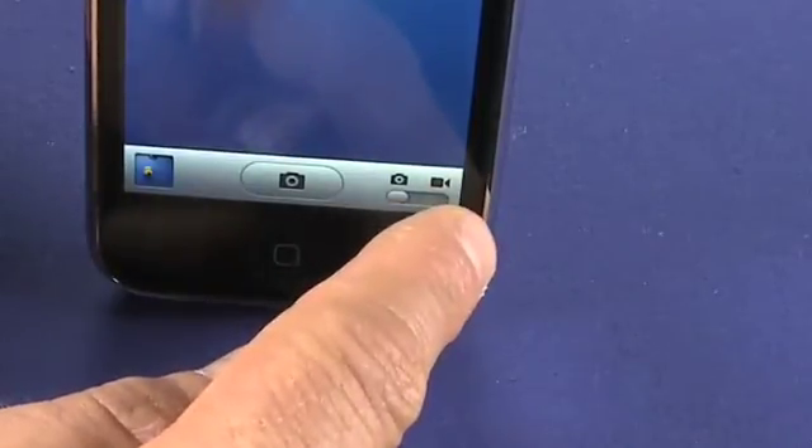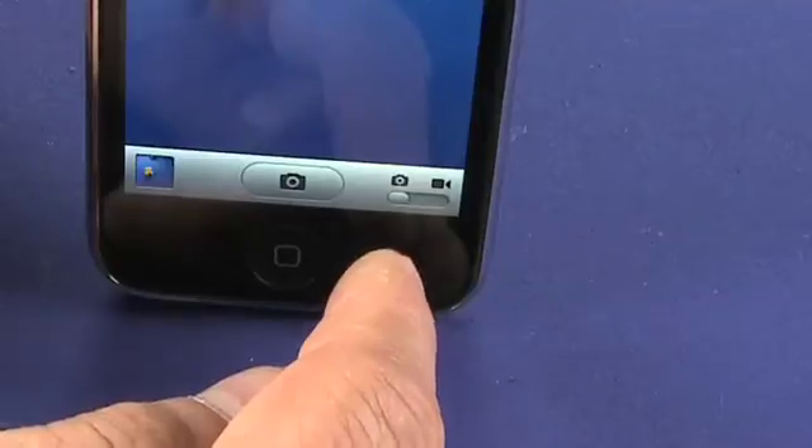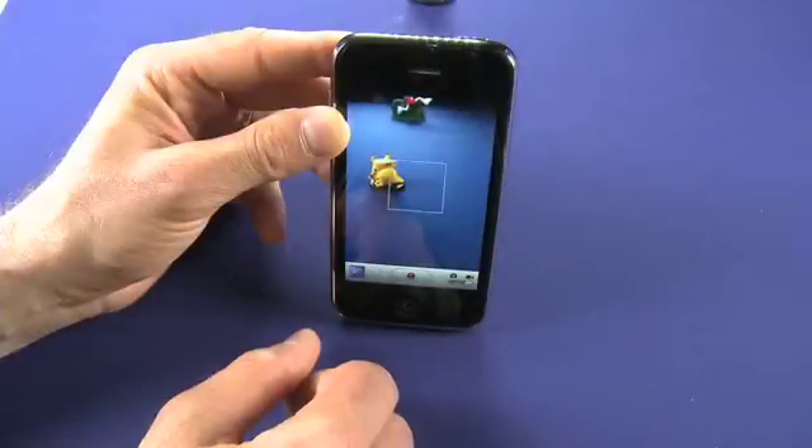We'll notice that it also has at the bottom a switch here that goes between camera and video. So we can switch this like so, and now instead of taking a photograph, we're in video mode.